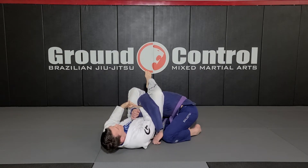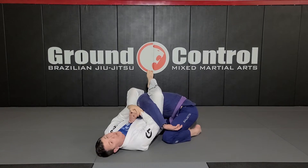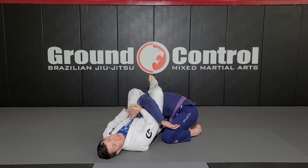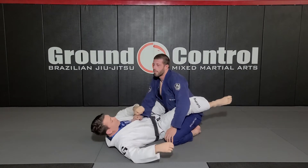My hand that's on the triceps is going to slide down to the wrist, making sure that his thumb's pointed up, and I stack my other hand on top. My knees are pinched tight together, and the soles of my shoes are pointed down towards the floor. The last thing I look to do is bridge up — I lift my tailbone in order to get the submission, creating a hyper extension onto the elbow.